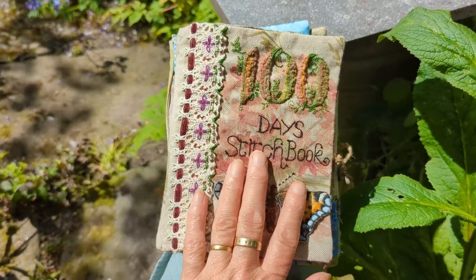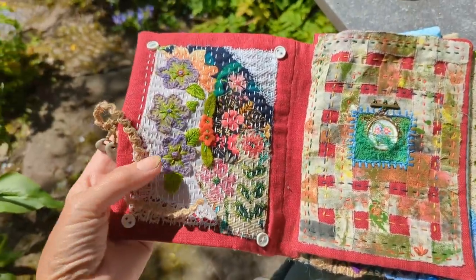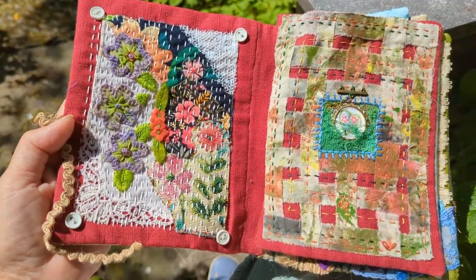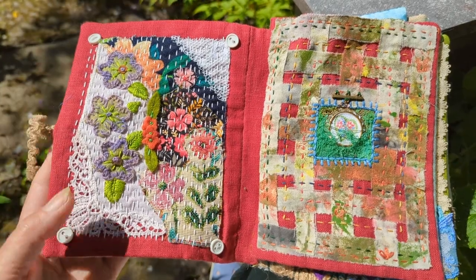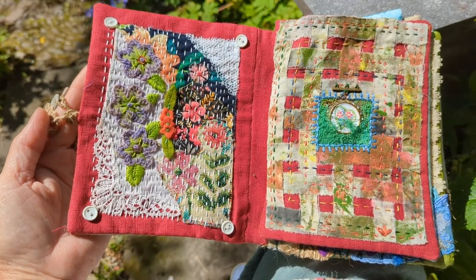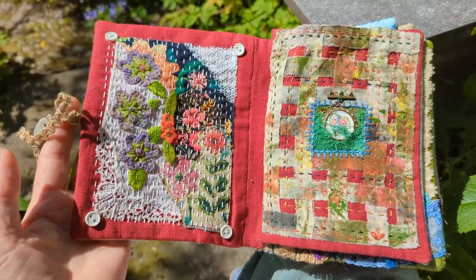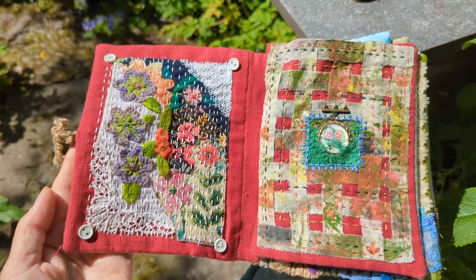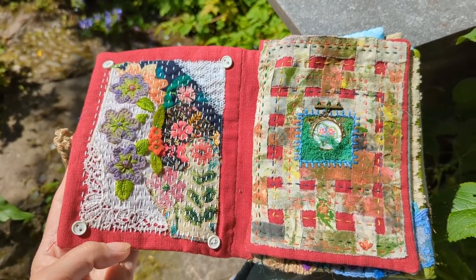I'm going to skip over the front page and go straight to page one. This was the first one I did — the idea was to do something quite abstract and free, and not think about it too much. I used little bits of material, scraps, a little edge of a hanky, and just put it all on with running stitch. The little buttons finished it off. Although I do like it, it wasn't really the sort of thing I would normally do, and I wasn't sure whether I was going to continue — but I had promised myself I would do it for 100 days.